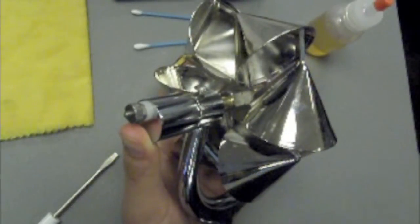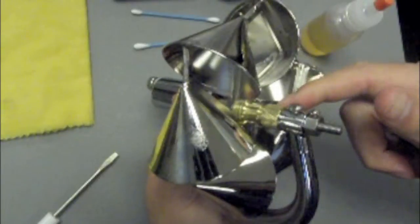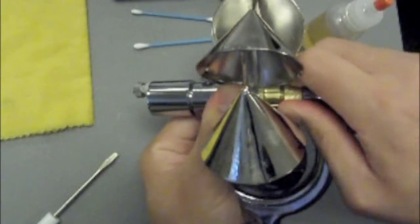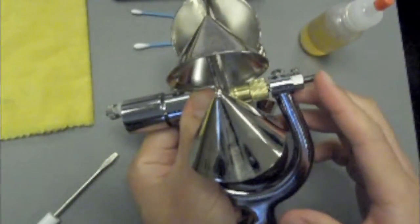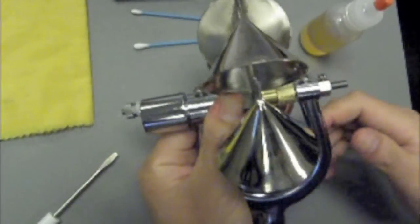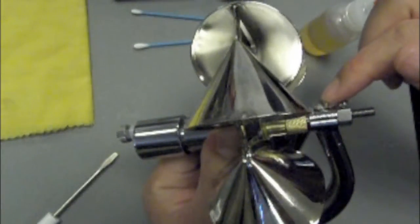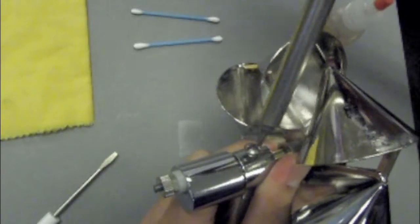When dismantling the current meter, you must first release the raising nut. The raising nut is released by turning it clockwise. Next, you will release the two set screws in the yoke. Make sure you are using the proper size screwdriver to release the set screws.